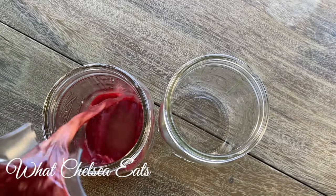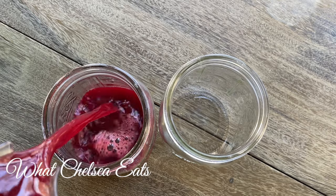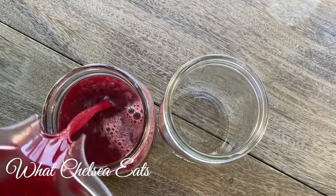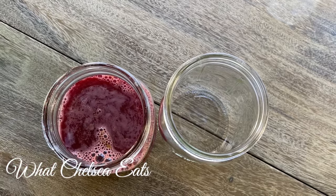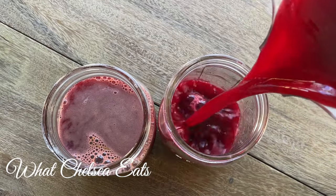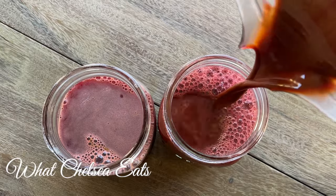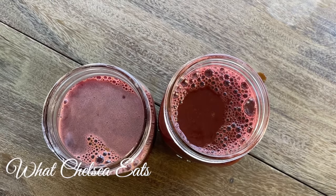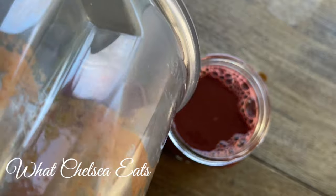Hey y'all, welcome to What Chelsea Eats. Thank you so much for joining me today. In this video I'm going to share with you this potent green juice recipe — I know it's red, but it is a green juice recipe. The reason I'm preparing you with these recipes is because the beginning of the year is coming and I know a lot of you are going to be reaching out to me asking what juices you can take for the new year.